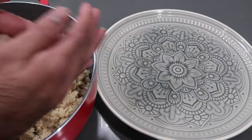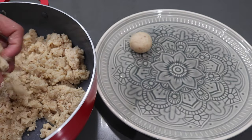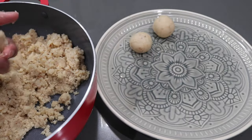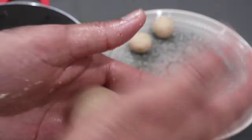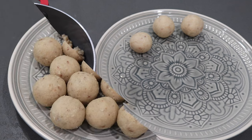Once all ingredients are mixed in and the mixture is nice and warm, I'm going to take a little handful and roll it between my hands until I get a nice smooth ball — exactly how a laddu is supposed to look. Remember, as these cool they're going to get a little drier and a little more crumbly, so by the time you're ready to serve them you'll have a beautiful crumbly texture when eating the laddu.